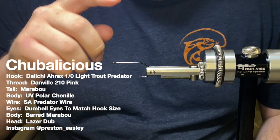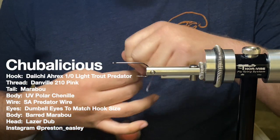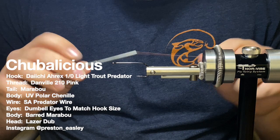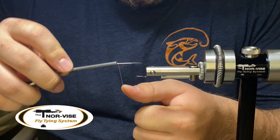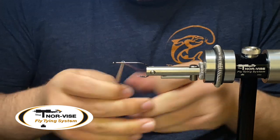I've got an A-Rex Trout Predator — I think it's the light Trout Predator — and a 1-0T. A Gamakatsu B10S or other stinger hook would also be perfectly fine. I've got a 210 thread, I think this is a Danville, a flat wax in pink — doesn't really matter. I'd like to go heavy, probably do a 210, but we're going to get that thread started.